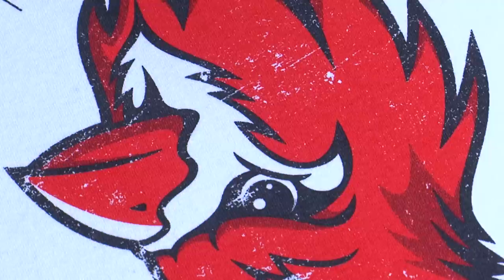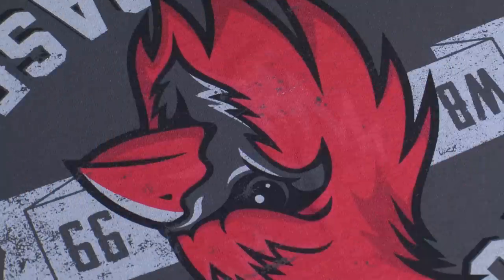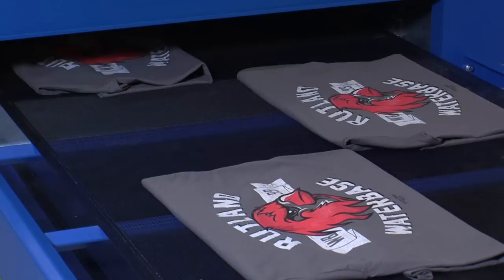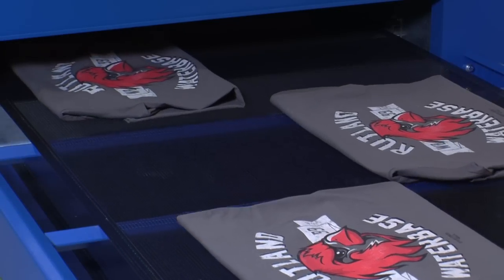Traditional water-based inks produce bright colors and a very soft hand, but the trade-off is that these inks have almost no opacity. Images look very dark and washed out on colored garments. This is where discharge comes in — it's a chemical process that breaks down reactive dyes in cotton, essentially bleaching the shirt underneath the ink as it runs through the dryer.